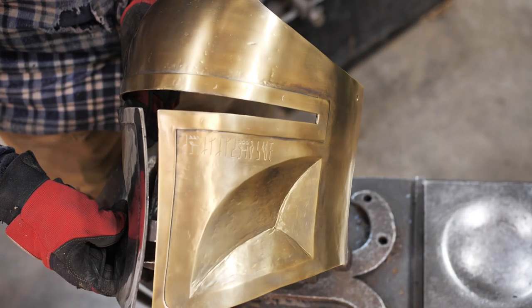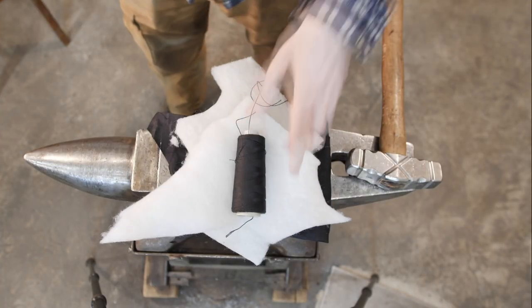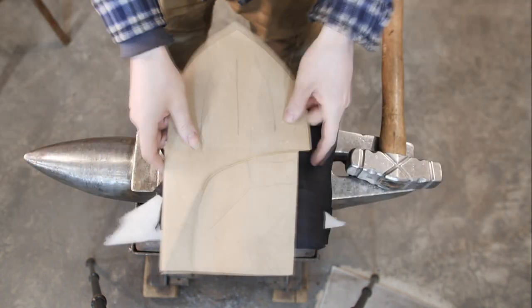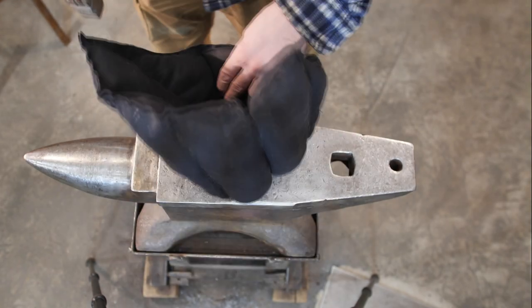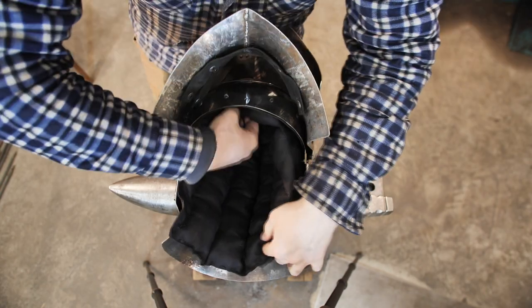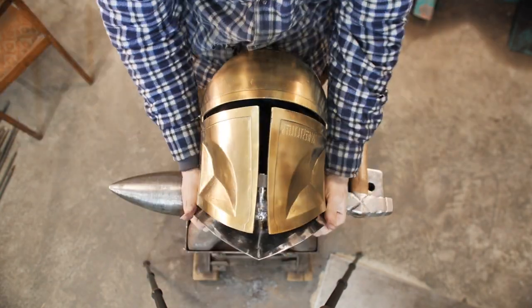I don't really like to sew the helmet liner — it's a very long process and it's boring to film. But the helmet without a helmet liner won't protect, so I'll show you how it's done. We are at the home stretch to finish the helmet. All that's left is to weld the spots of the temporary screw connections and assemble everything.